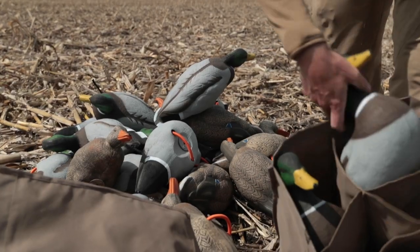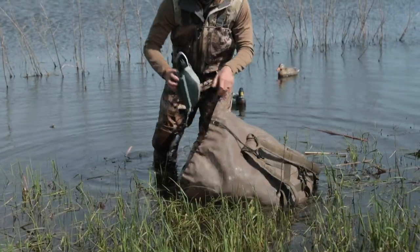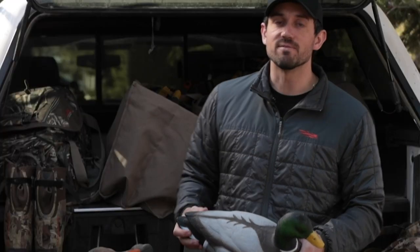In and out of decoy bags — I've got a couple of decoy bags behind me — whether you're throwing them in a field decoy bag with separate slots, or into an actual decoy bag for all your water decoys, it doesn't matter. In and out of that, eventually they're going to get dinged up and dirty.